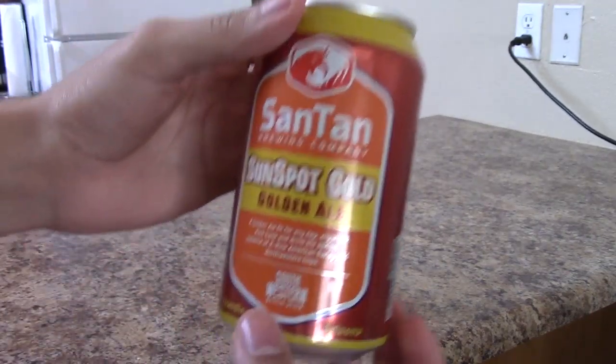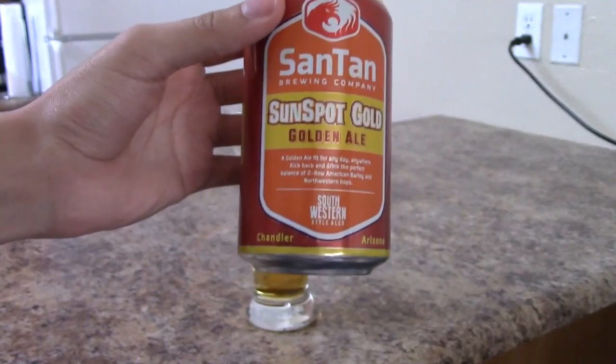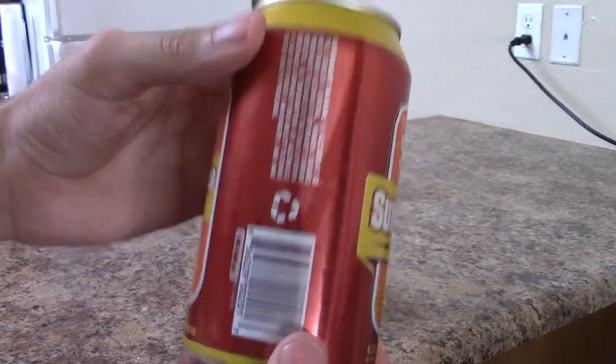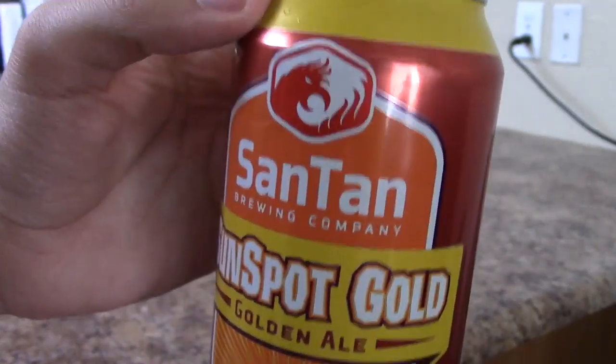Reading the marketing off the back of the can: 'A golden ale fit for any day, anywhere — kick back and drink the perfect balance of two-row American barley and Northwestern hops.' That's fantastic, isn't it? And of course, don't forget to recycle — but I don't know of anyone who really does that.